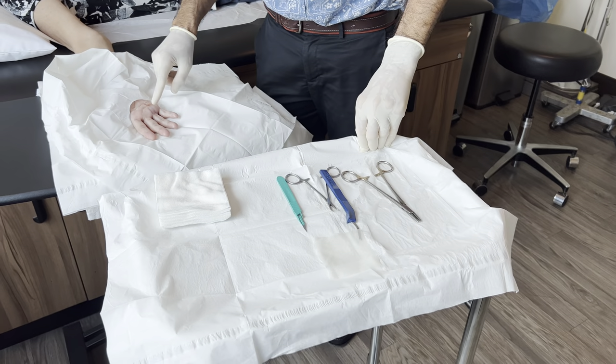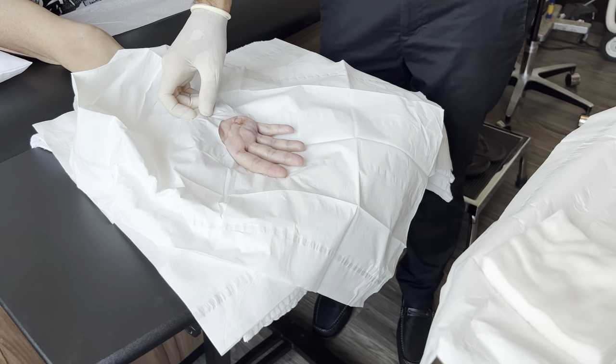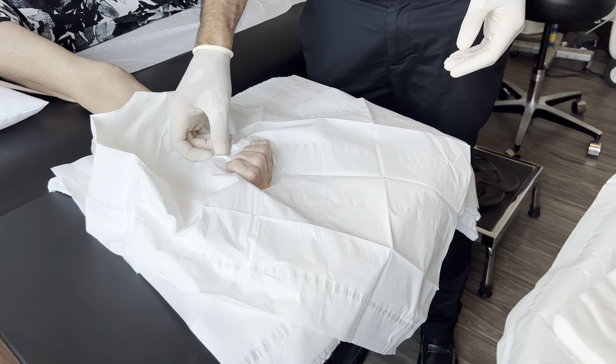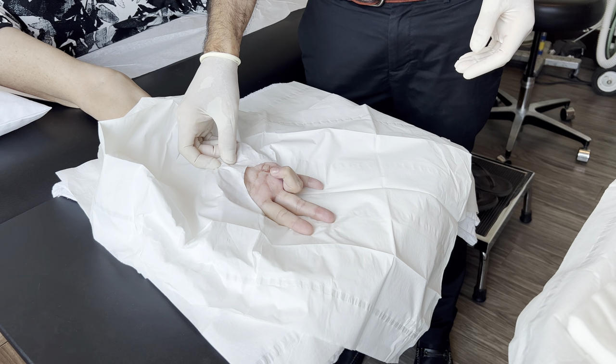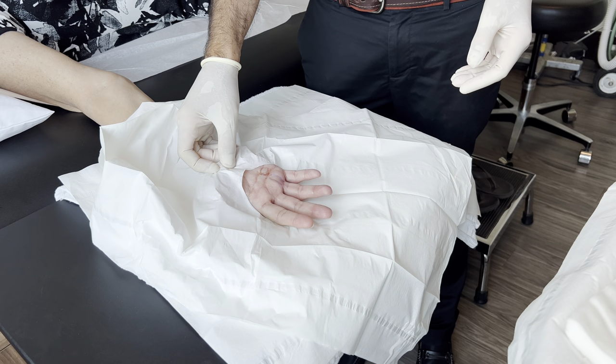We're going to be doing a ring finger trigger finger. She's already been numbed up. Can you make a fist for me? Real hard. Squeeze really hard. Squeeze the ring finger and now straighten out. Try to straighten out really hard. Straighten out? Yep, and you can see the finger is triggering.